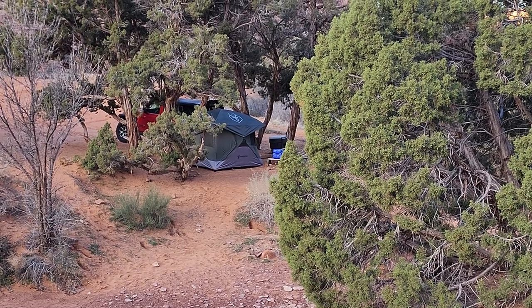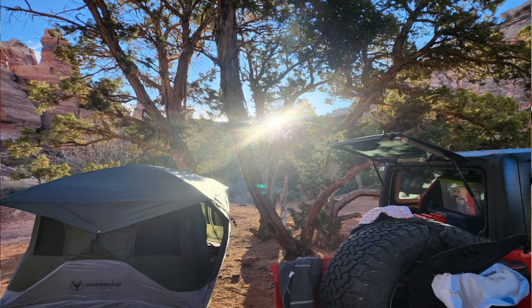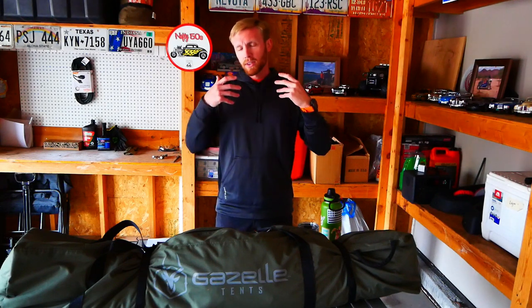To start, this is the Gazelle T4 Hub 10. It is their one in green, and it has been an awesome tent. I'm going to start with that — it has been a great tent. Lots of people have these tents, just like I said when I first got it and did a review here in the garage, and lots of people have this tent and they love it. And honestly, I don't have a lot to complain about. There are a few cons, but there are not a lot.